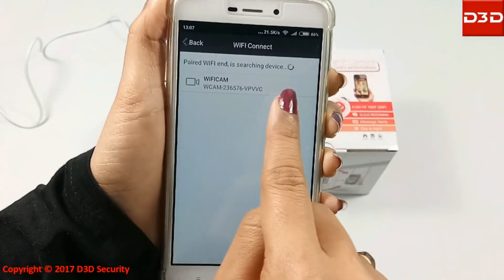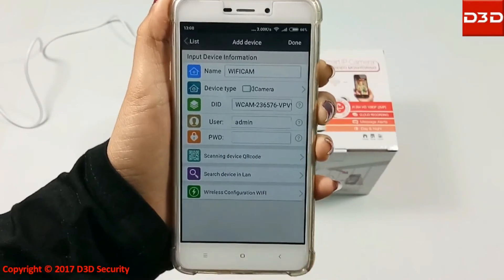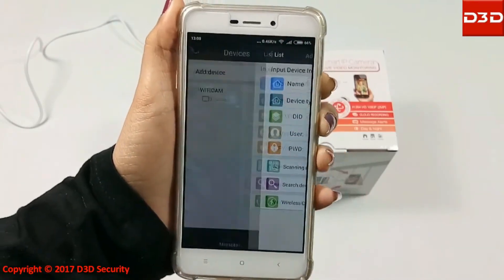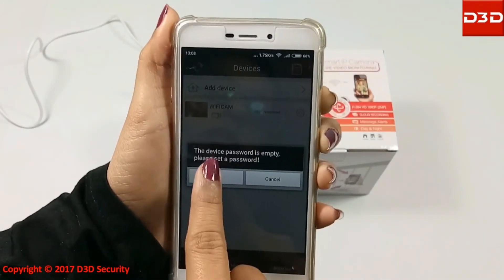Click on the camera Device ID. Do not enter a password. Click on Done. Click on the camera showing online, then click on OK.